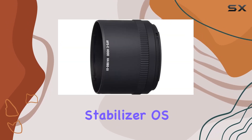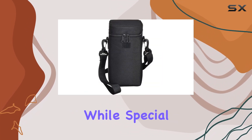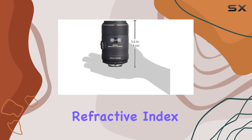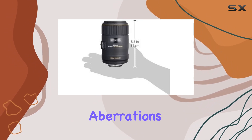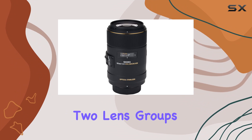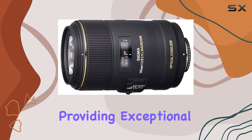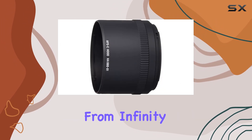The Optical Stabilizer (OS) system ensures handheld close-up photography, while special low dispersion (SLD) and high refractive index SLD lenses correct aberrations and distortions. The floating focusing system, which adjusts two lens groups independently, tackles astigmatic and spherical aberrations, providing exceptional optical performance from infinity to macro.